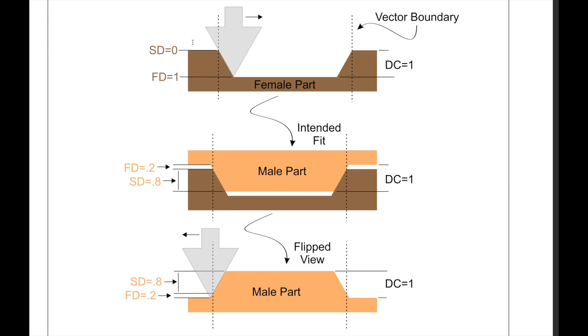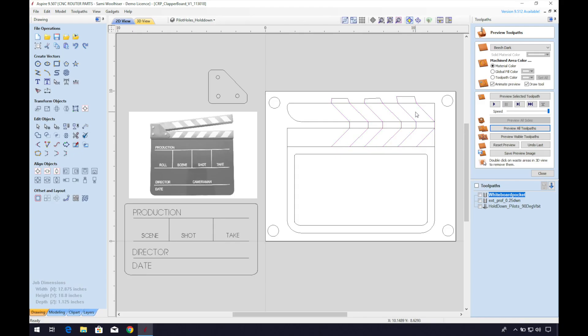Let's touch base on the concepts of how these parts come together. This is an extremely helpful diagram made by Vectric — you can find a link in the description below. The female part is pretty straightforward. First we'll determine how deep you would like the engraving to be on the clapperboard, which will be an important point of reference. If you increase or decrease the flat depth, this will adjust how much space you have for your glue gap and the air gap above the inlay for the bandsaw blade to cut through. We recommend doing a few tests first and adjusting as necessary.